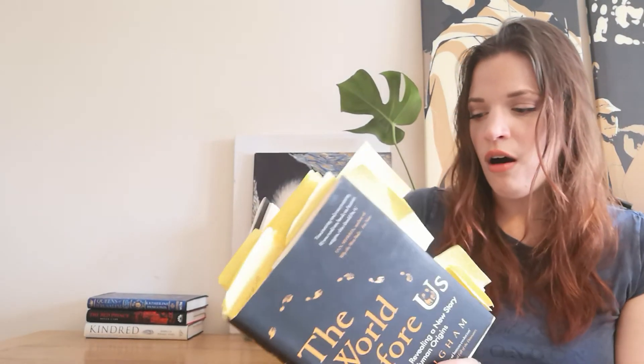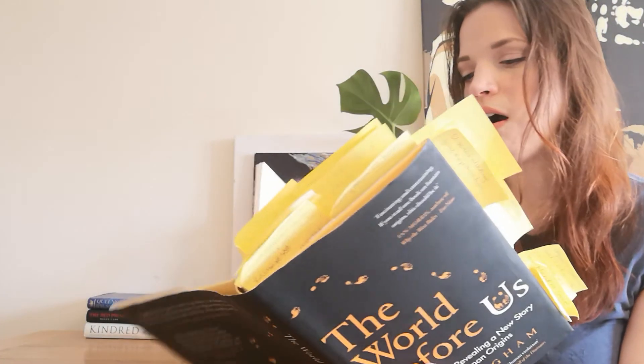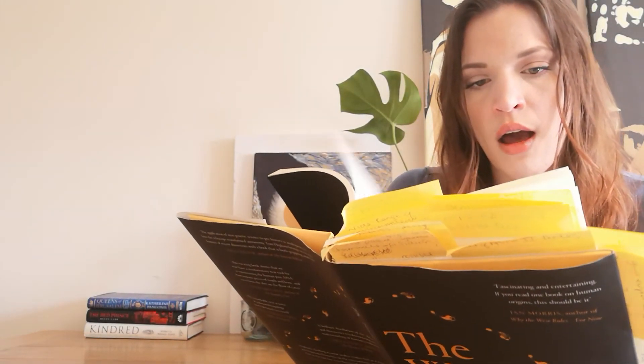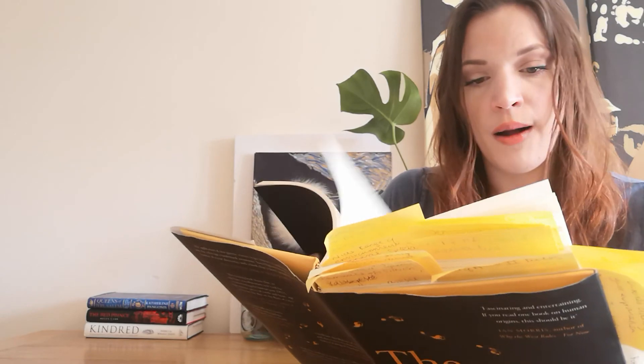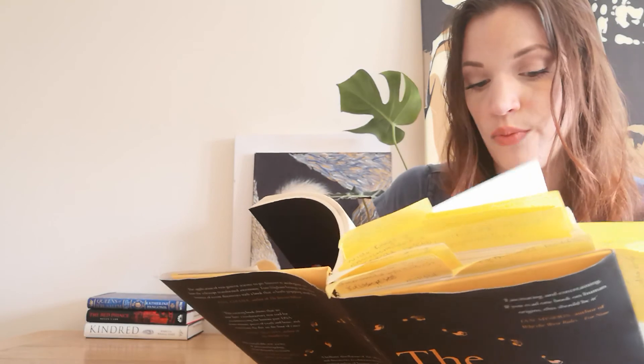I did want to mention that if you are interested in doing further research, the references and notes are amazing. There are some scientific papers in there and he explains some concepts in further detail. I can't wait to go through it so I can read more about genetics, proteomics, and radiocarbon dating just to understand this a bit better.